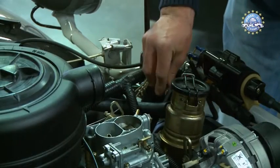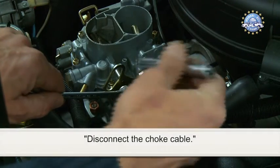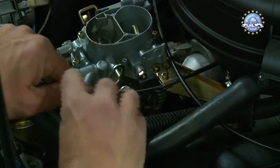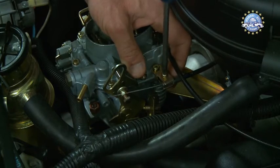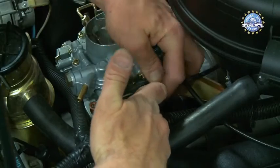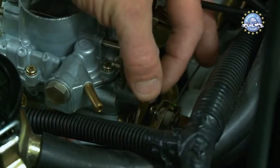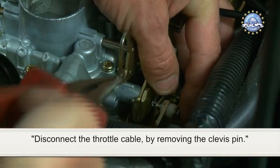Undo the fuel tube. Disconnect the choke cable. Disconnect the throttle cable by removing the clevis pin.